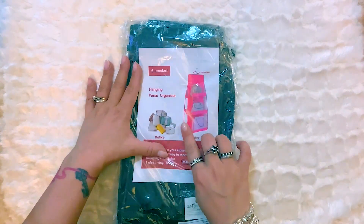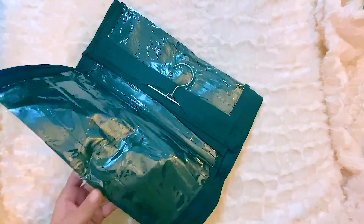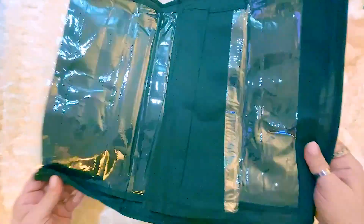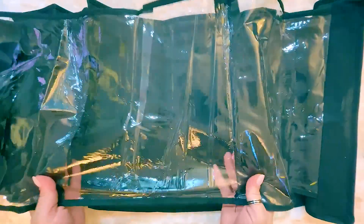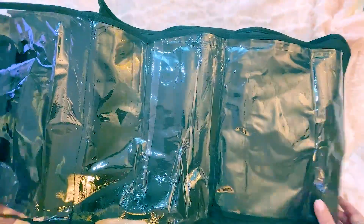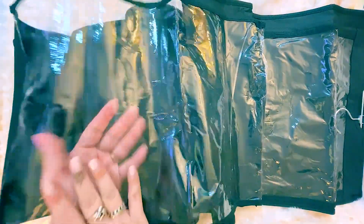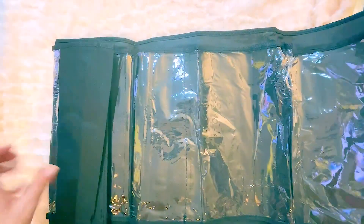Next, I picked up this pocketbook organizer and it's still on sale. It went from $5 down to $1 something. It has a metal framing and hanger, and on each side it has three really big clear plastic compartments so you can see inside. I already have a longer one that I use for pocketbooks, but with these I was thinking to store sweatshirts, leggings, or even blankets. For $1 something it's a really great price, and it's double-sided. I picked up two of these.